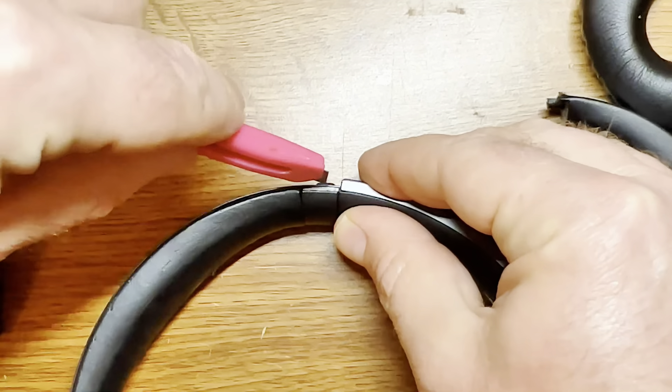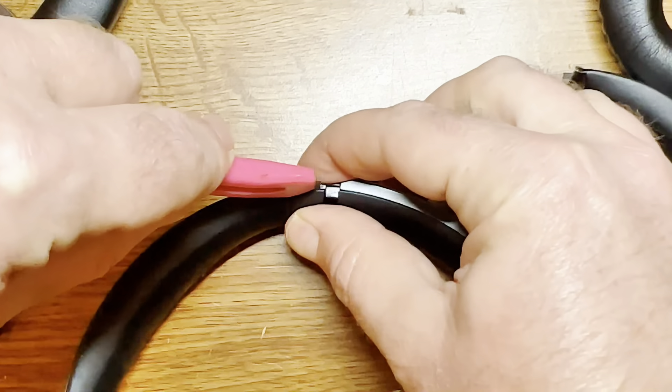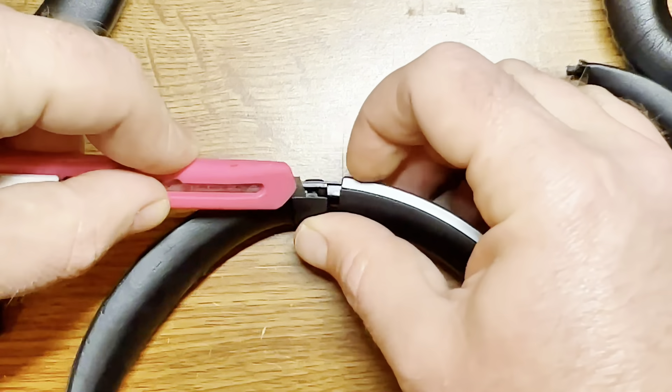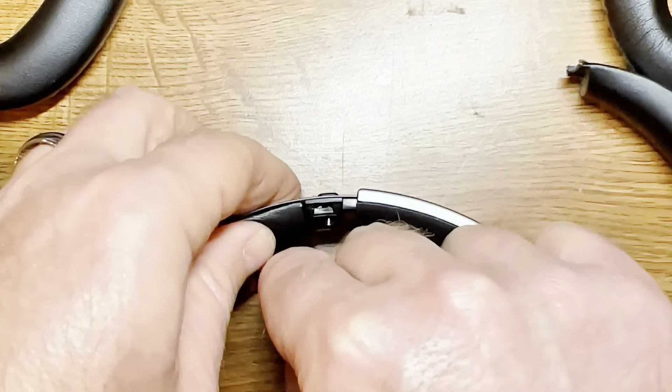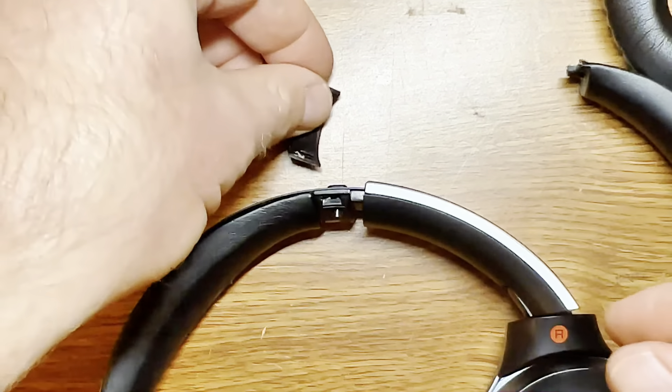First thing you do is get a small, sharp instrument. Here I'm using a small box cutter — it's a very thin razor — and you would just pry into this little area right here where there is a cap, kind of like a cover, and that just pops right out.